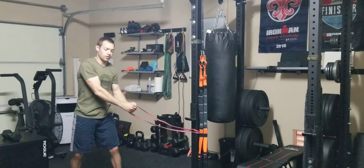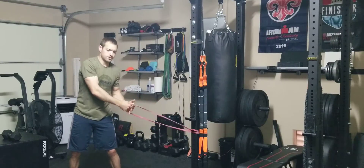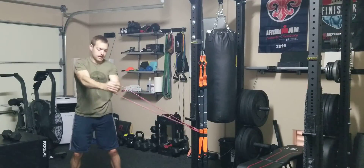And then bring it back down with control. Don't just let the band bring it down real quick. This movement is all about control. So a couple more times — up across the body and back down.